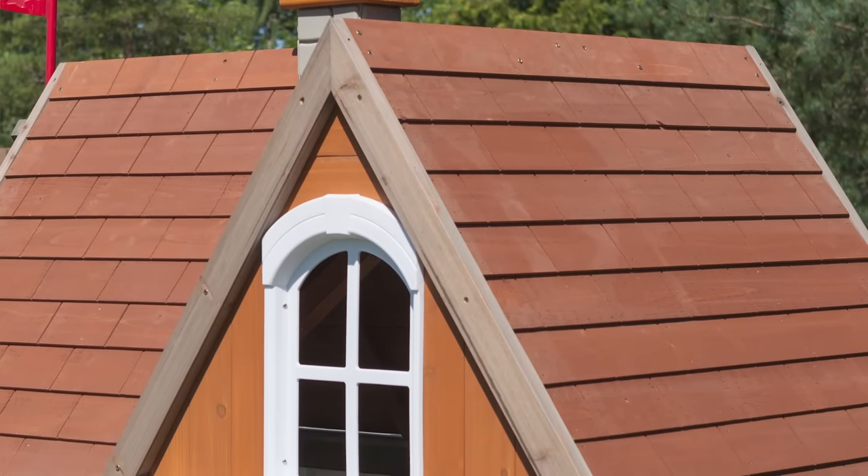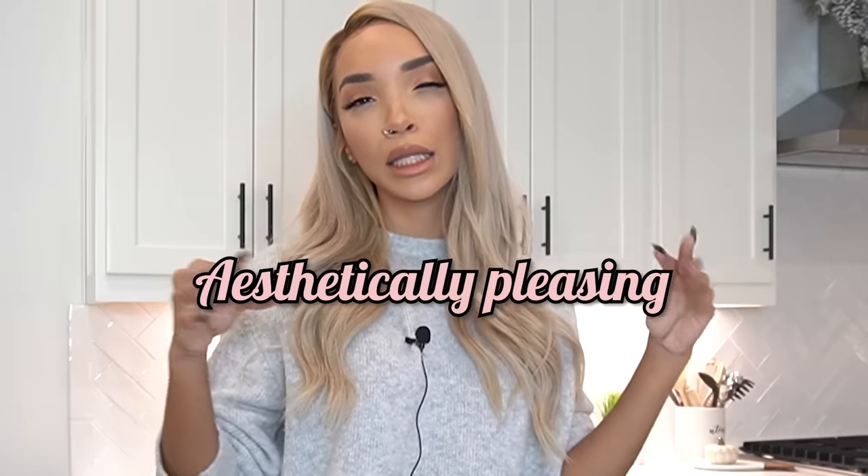She got this playhouse from Costco — it's just your typical little kid's playhouse. It comes with wooden pieces, some plastic pieces. It's gray and brown and red. Nothing wrong with it; I think any kid would love it, but it's not very aesthetically pleasing, you know?